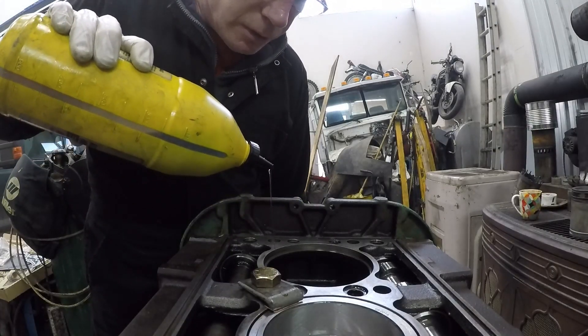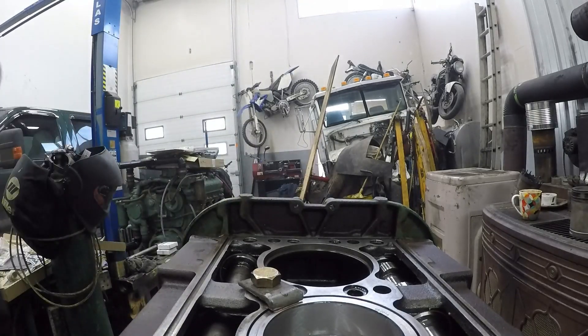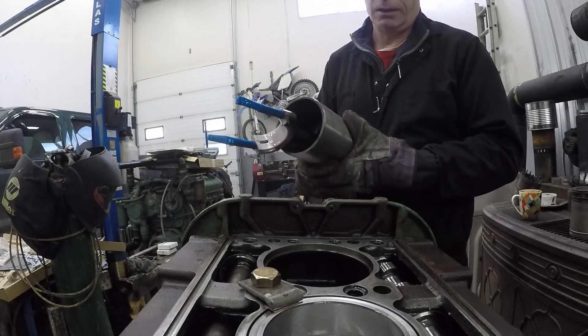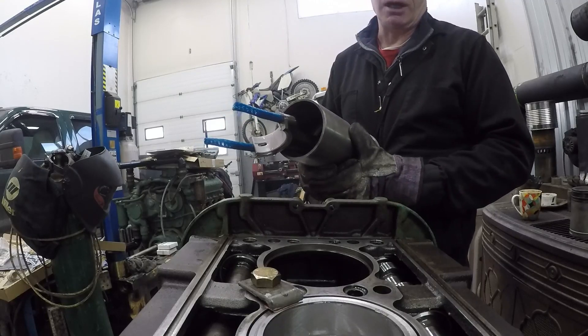Some more lube on the journal. This time I've got gloves on. The number on the connecting rods goes beside the numbers on the crank bearings.